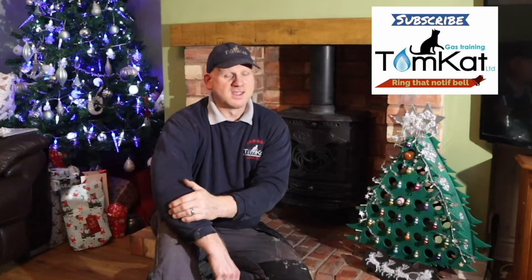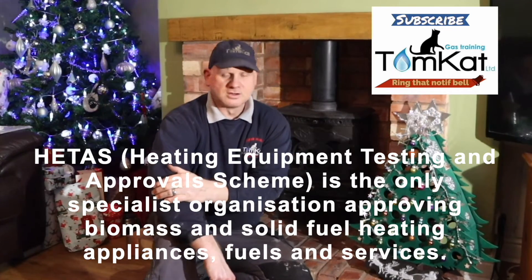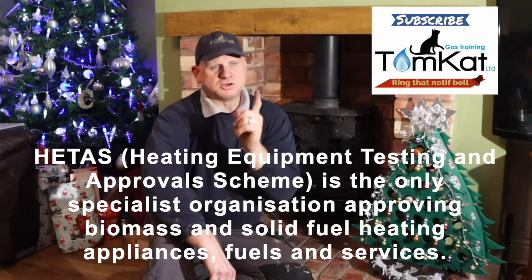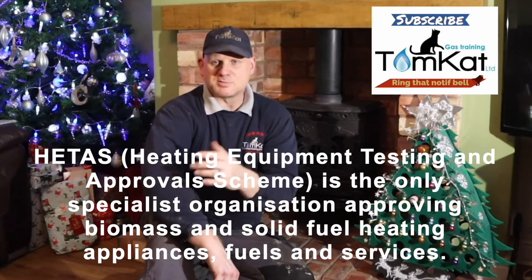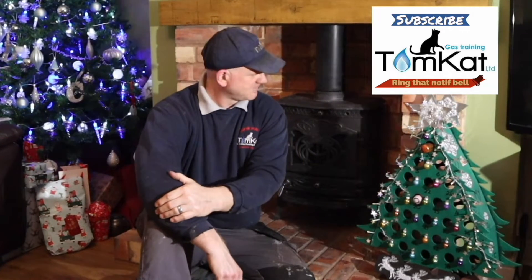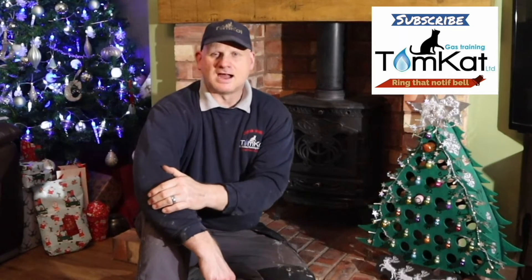Technically you require a chimney sweep to do this, and you require a HETAS engineer to actually install your log burning stove. If you don't use a HETAS engineer you can actually do it yourself, but you must tell your local building control that you've got one and they will come and inspect it after you've installed it, because some log burners will need ventilation and some actually don't, depending on what size you go for. So, waffled long enough — let's get on with taking this fire out and sweeping this chimney.